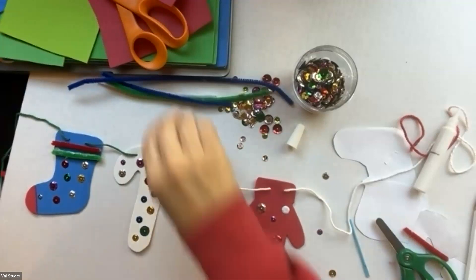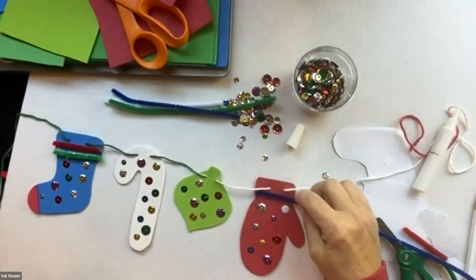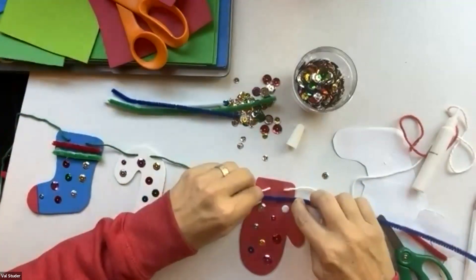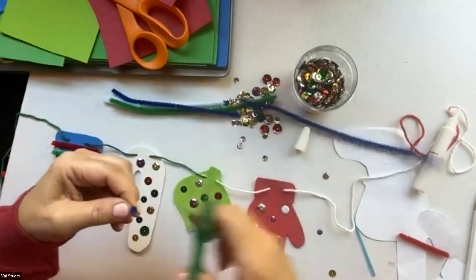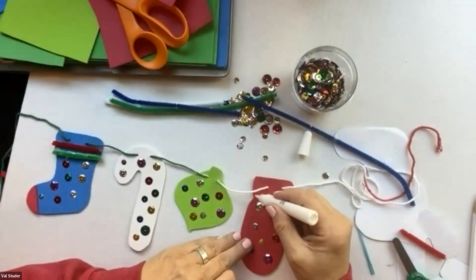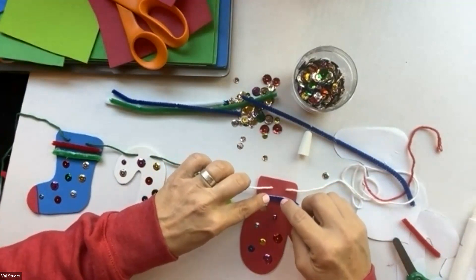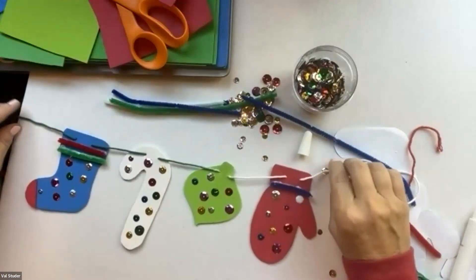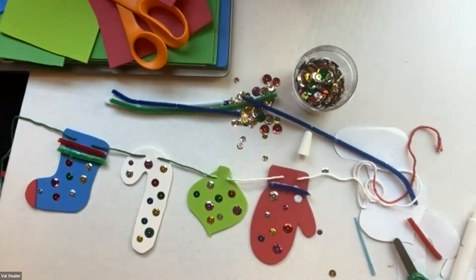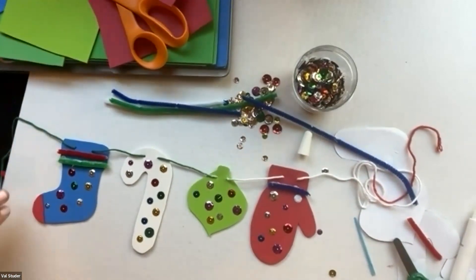I'm going to do something similar on the mitten — take a blue one, lay it on there, measure with my finger where I want to cut it, bend it, go all the way back on the scissors, and cut. That's pretty much all I'm going to do to this banner. We just need to not touch it for a while and let it dry, because otherwise everything's going to fall off.